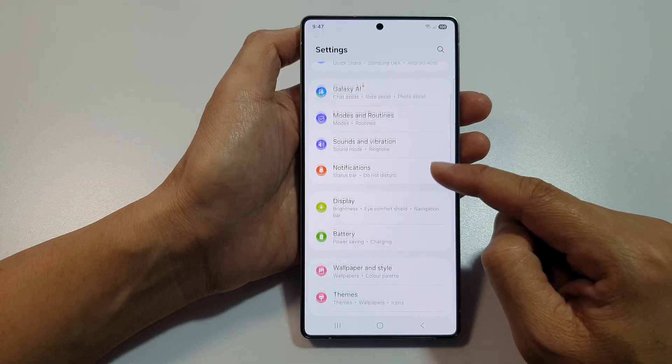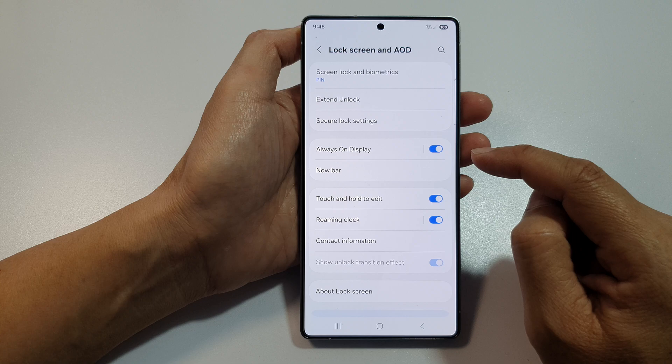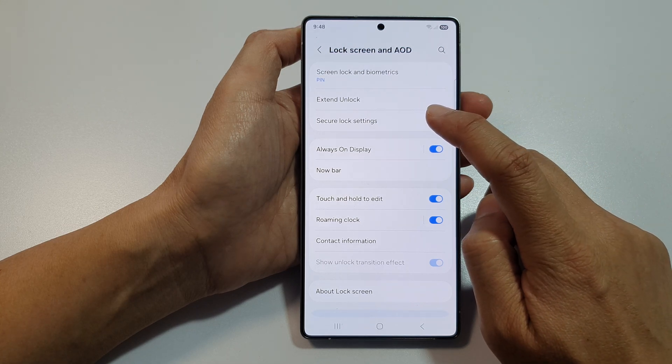Next, scroll down and then tap on lock screen and AOD. After that, tap on secure lock settings.